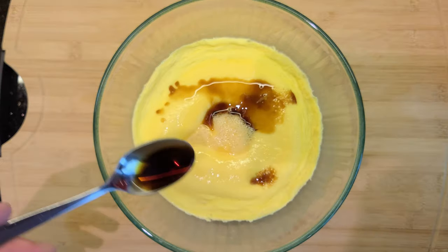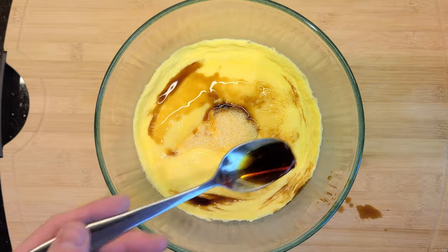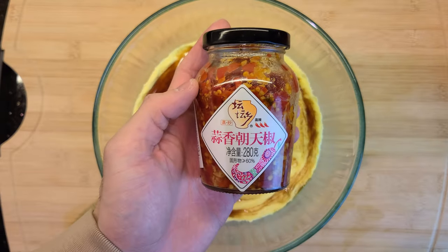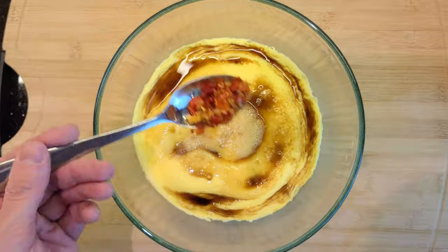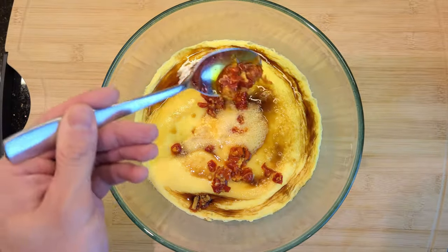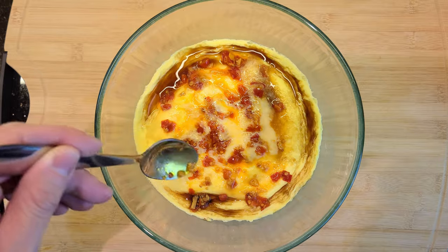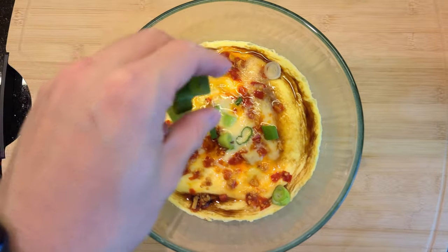Take it out and drizzle on about two to three big spoons of soy sauce. Then add your favorite chili oil or chili paste — this is the one I've been using. I have no idea what it's called in English, but it's awesome. Give it a nice spread, and finally add your green onions.